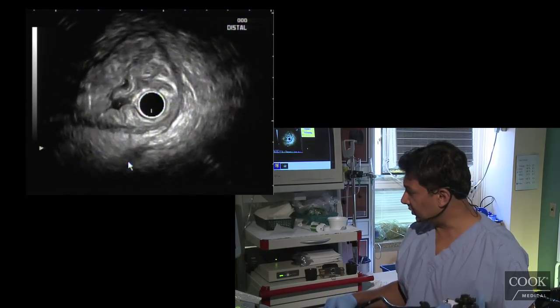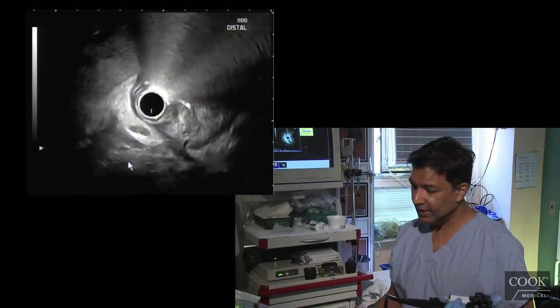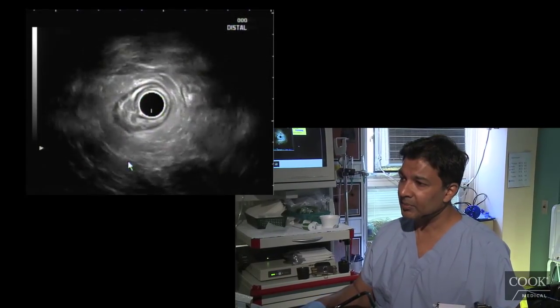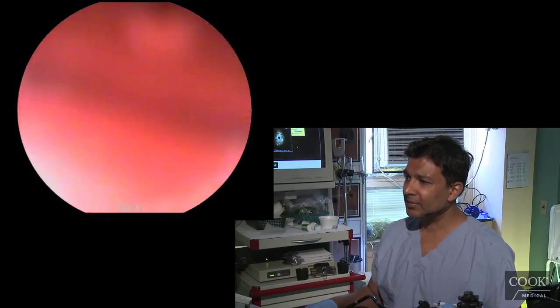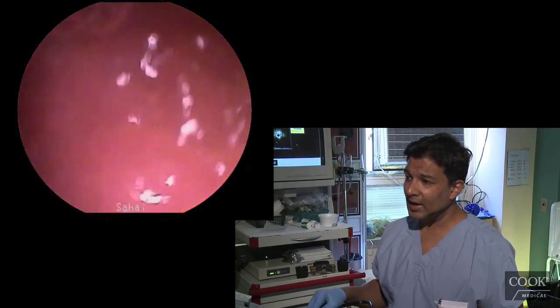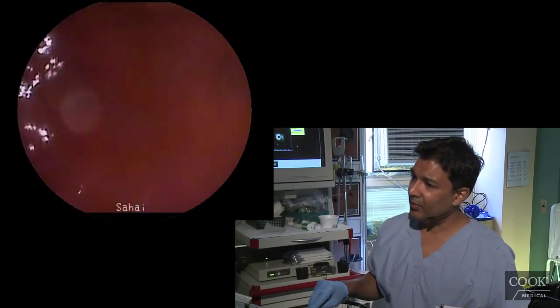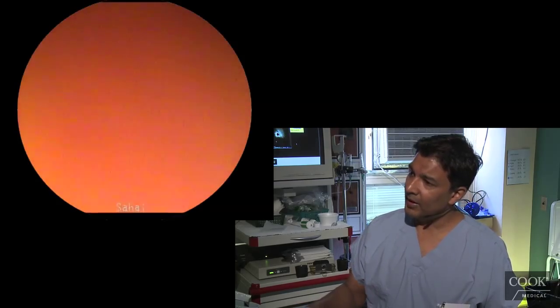Not much else — no signs of portal hypertension, gastric varices, or anything like that. We're going to go into the bulb now. You can sometimes see the bile duct from the stomach with the radial scanner, but I haven't really perfected that yet because we just don't do radial that much for pancreatic disease.